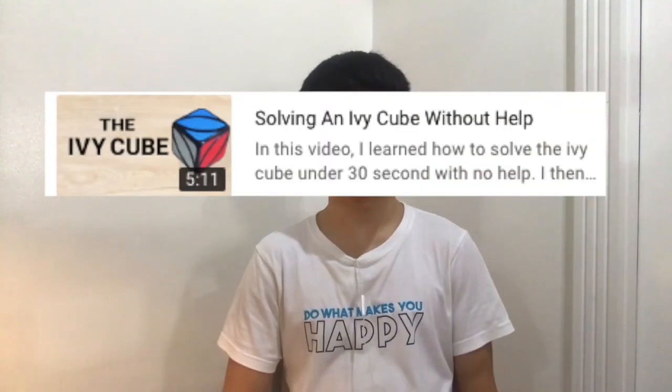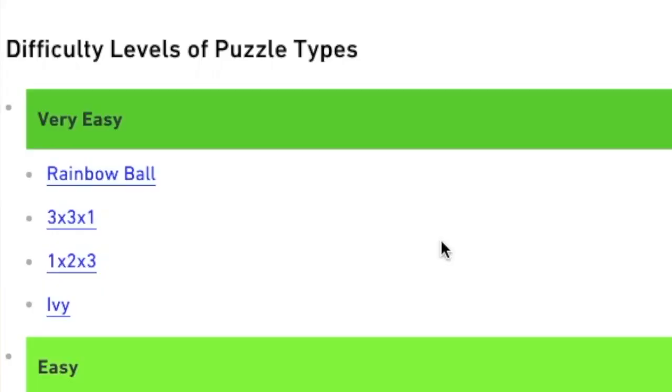On this channel, I like to challenge myself. However, in this video, I solved an ivy cube, which is listed as very easy. And I felt dumb. And if you also don't like feeling dumb, you should hit that subscribe. So to not feel dumb, I wanted to try something harder.